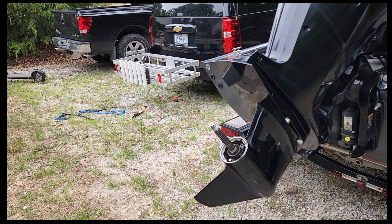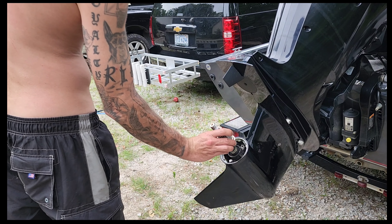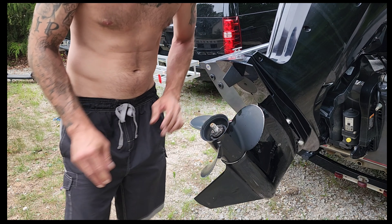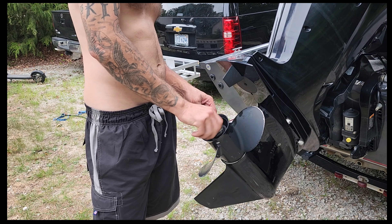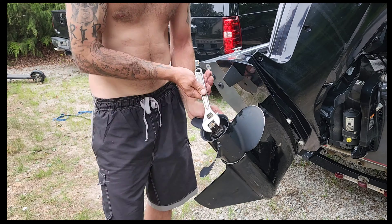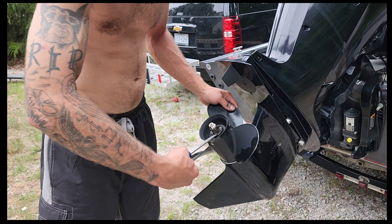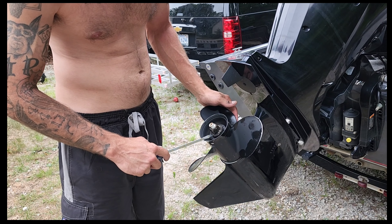Now we're going to reinstall our prop. We've got to bend those little tabs back over — all they do is lock up against the nut to keep it from backing out.